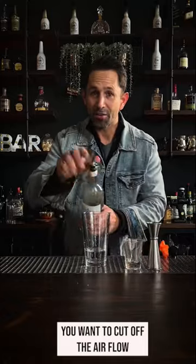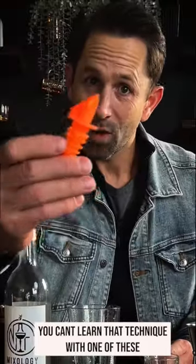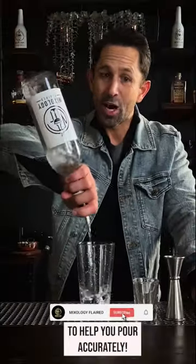You want to cut off the airflow by twisting your wrist so the pour spout and the pour gets cut. You can't learn that technique from one of these — you're going to have to get one of these. The Spill Stock 285.50, that's a competition pour spout, to help you pour accurately.